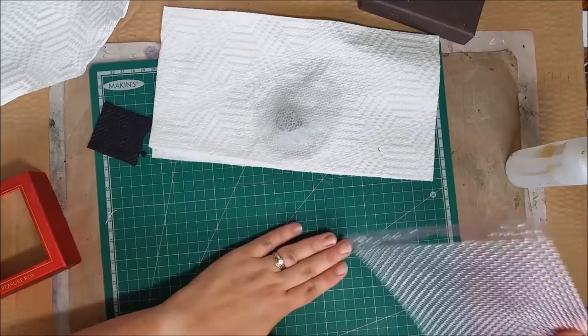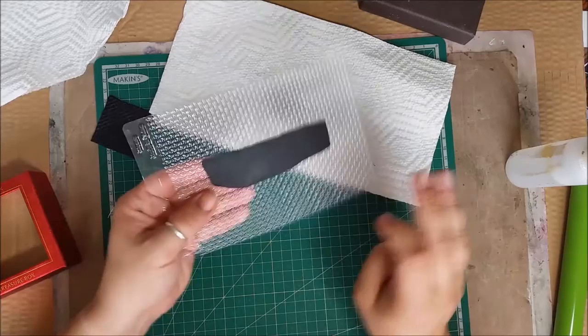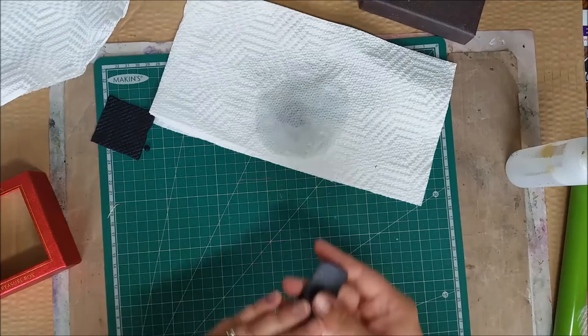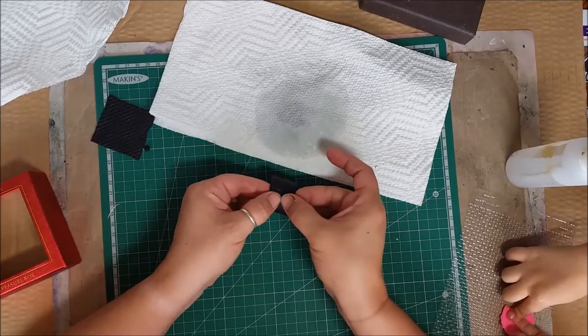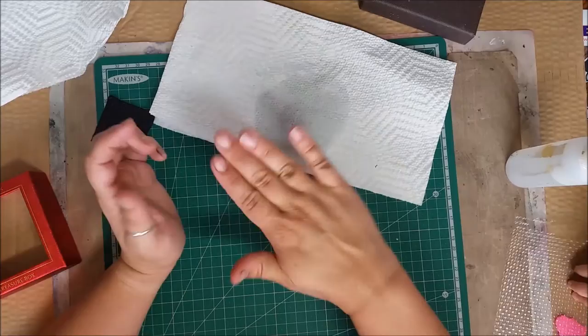I'm going to add texture to this piece as well using the roller and texture sheet. I'll add the texture to the clay — it got a little stuck to the texture sheet but there it is. Just a little hint of texture. It's not much but it's going to add something and make it look finished. Now I'm taking the clay pieces and meshing them into each other so it all looks like one piece, tucking in the back.